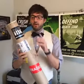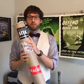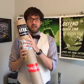Hey guys, here live. Just got a mystery tube from Dark Ink Art. Want to know what's inside? Let's find out.